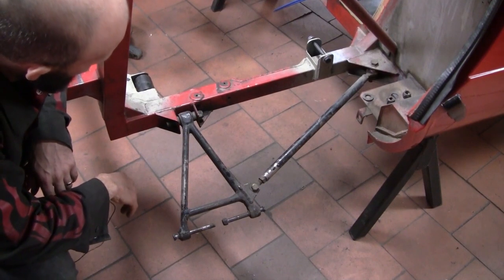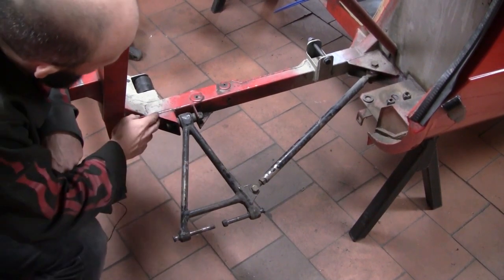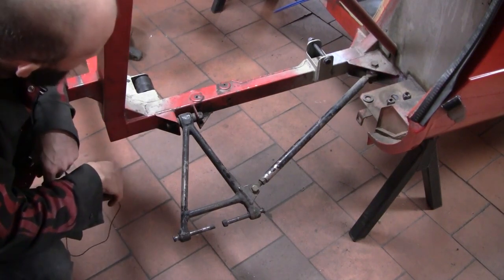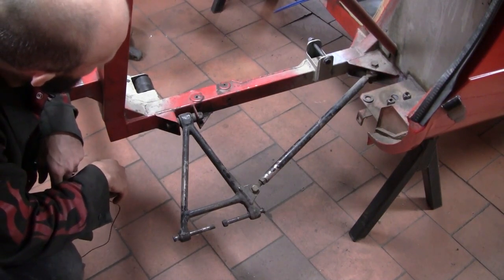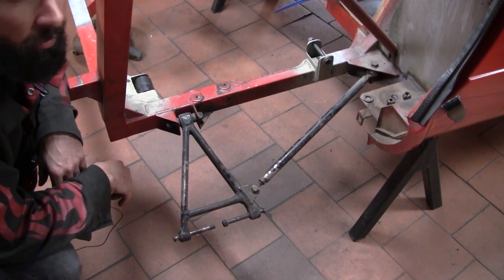This is the bracket we are replacing, along with this arm and this arm. Pretty simple job of slicing that off with the angle grinder and cleaning it all up, ready to accept our new bolt-on brackets.